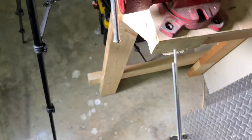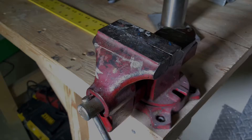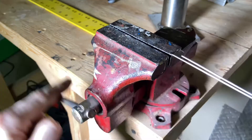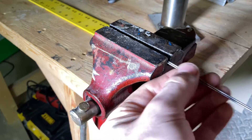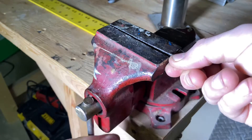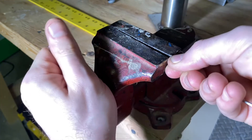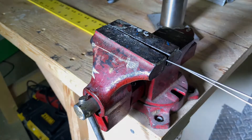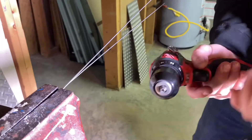With the filler wire matched up evenly on one side, put it in your vise with about an inch or so in, and clamp down so it holds it snugly. Chuck up the other side into your drill.